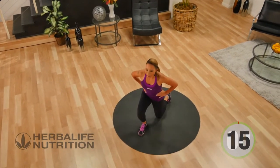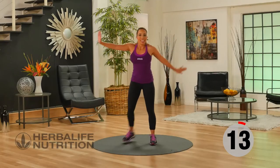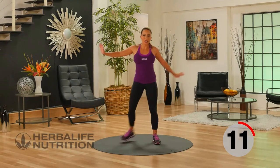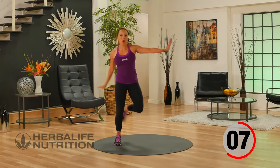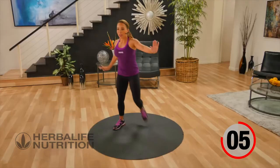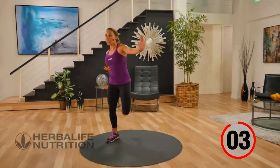Time for your active recovery now, lifting that heel to glute. Doing an active recovery keeps your heart rate up, but if you're new to exercise feel free to rest during the rest time.